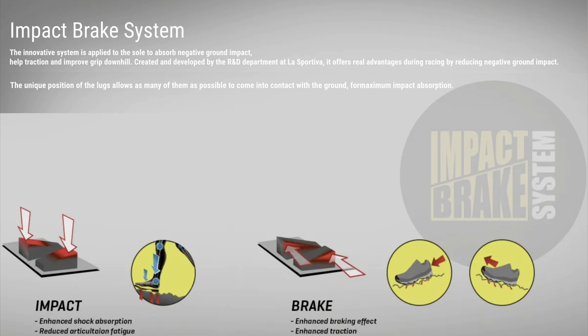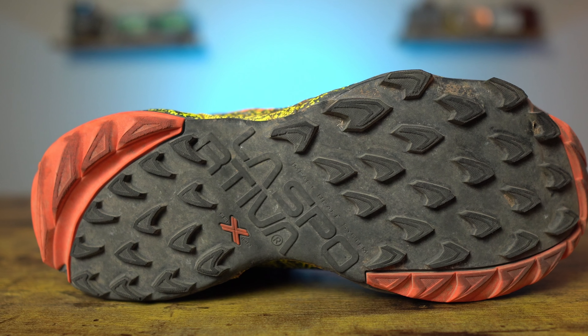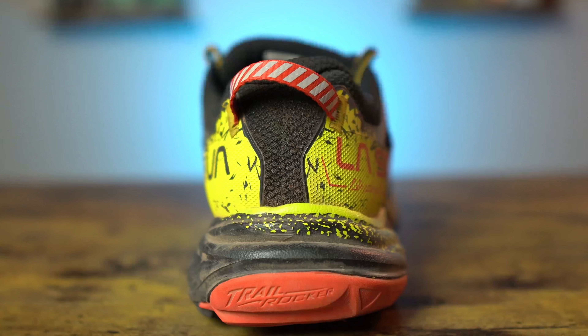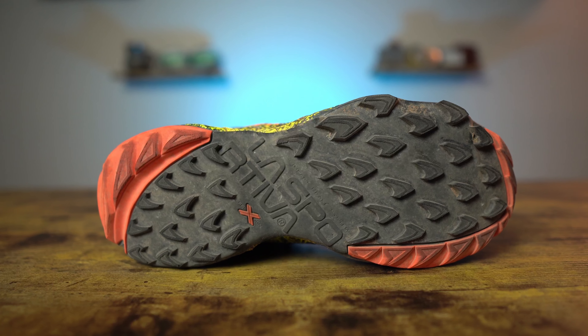The impact brake system is designed to reduce up to 20% of the impact forces acting on the feet, legs, hips, and back. The slanted and opposing angles of the lugs deform upon impact and are supposed to reduce that impact by about 20%. The Akasha 2 also features their trail rocker, which helps increase stride efficiency and heel-to-toe transition through the gait cycle. The outsole is really almost one piece of rubber with no exposed EVA anywhere — definitely a very durable outsole designed to protect your feet over rocky technical terrain.